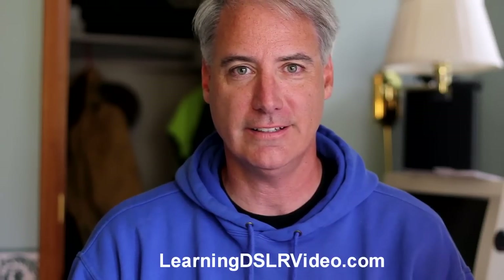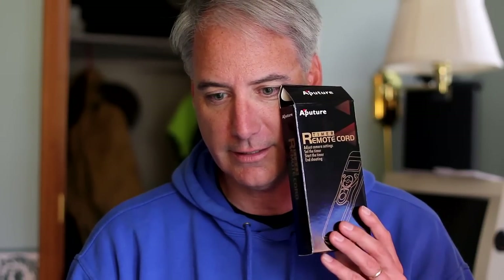Hey everybody, this is Dave Dugdale from learningdslrvideo.com. I just got something I haven't opened up yet — let's see if you can see it. I think it's called an intervalometer and it's basically a timer. I wanted to start doing some time-lapses to make transitions between scenes in my videos a little bit more enjoyable.